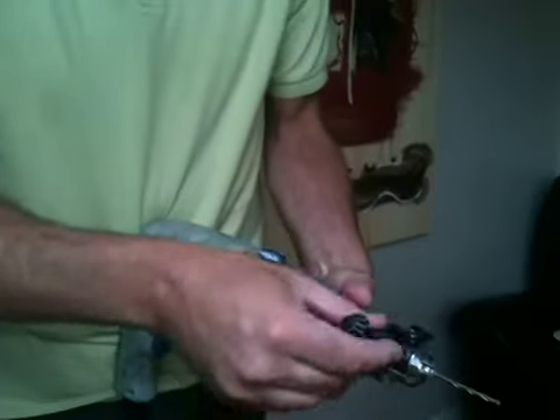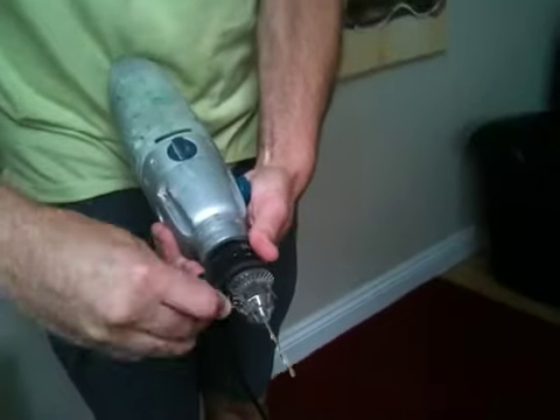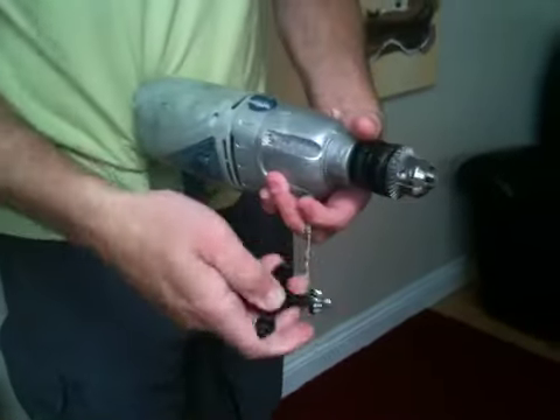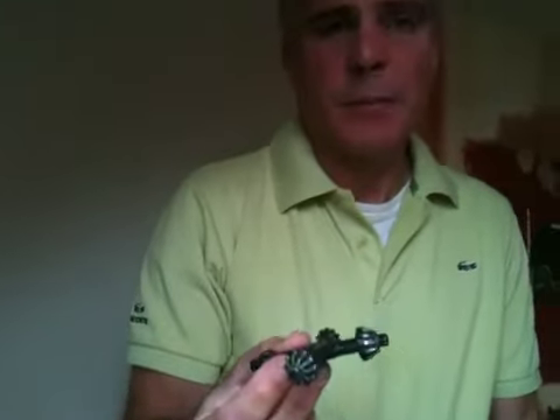You just literally check it until you get one that fits in, and then you just loosen it, and that's basically it. Very handy thing to have in your toolbox and very relatively cheap.